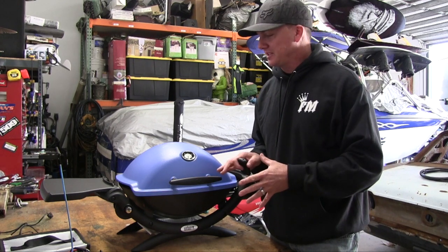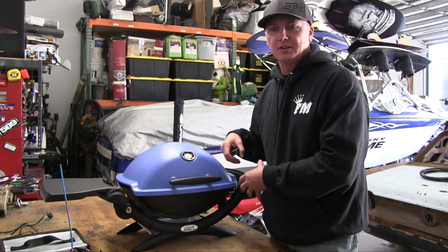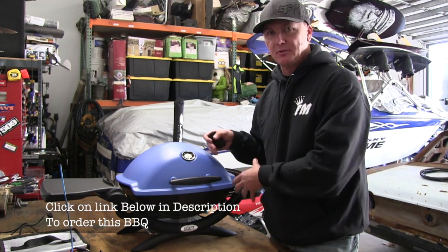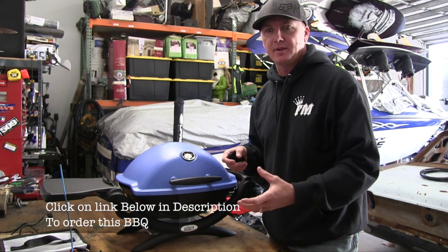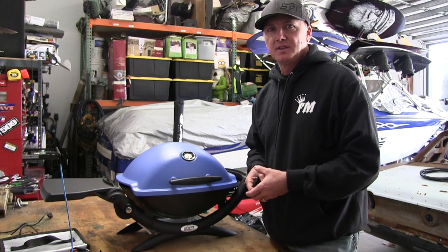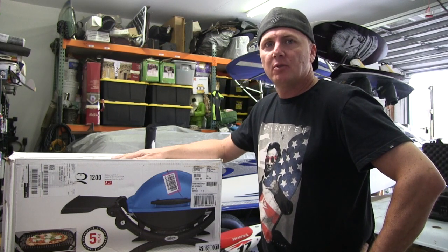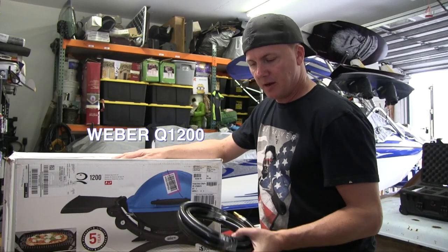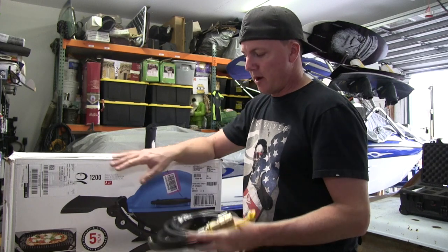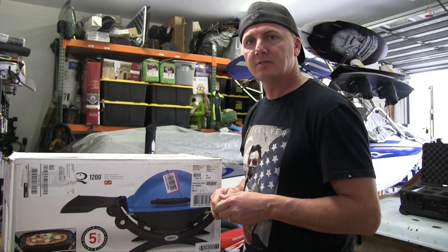We've got the Weber Q1200 barbecue here, already assembled. I'm going to show the assembly and unboxing later in the video, and also a comparison on using a regulator versus not using one. Since the RV we're hooking it into already has a regulator, there's no need for two. But I wanted to keep the regulator on this so we could also use it with just a tank when camping without the RV. We've got a quick disconnect hose with a quick disconnect on one end and a female end on the other, and we'll be attaching brass fittings to the Weber barbecue for easy disconnect.